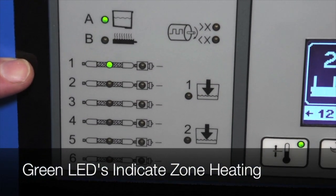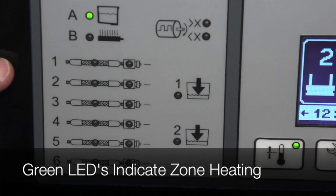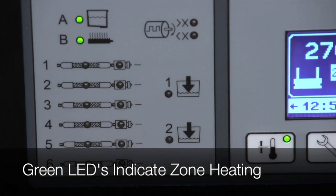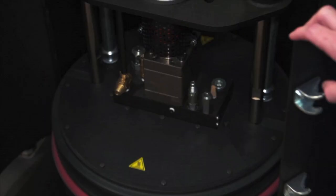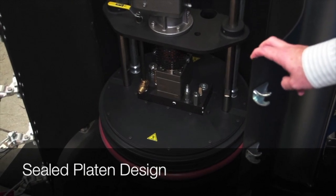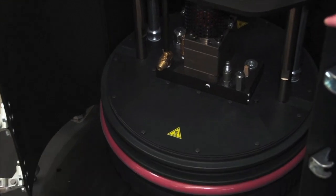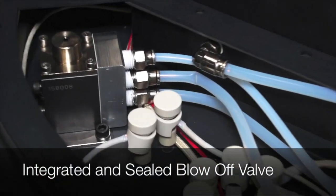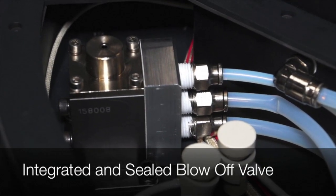LEDs are provided for the upper platen, the lower platen, the pump manifold, and all hoses and guns. The lights flash green when the unit is up to temperature, and an overall system ready light comes on. The top of the platen on the S-Drum is very clean — sealed covers cover the hoses and the blow-off valve, with air lines and electrical connections all located completely inside the platen.